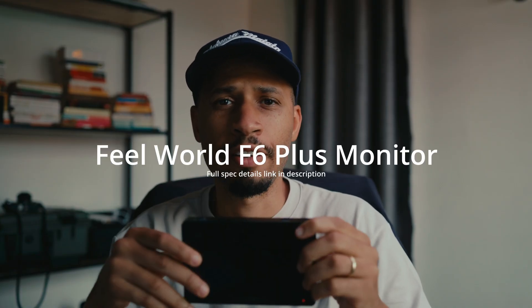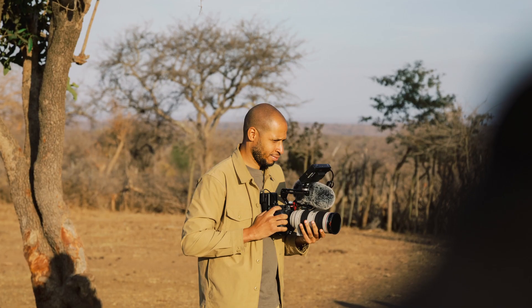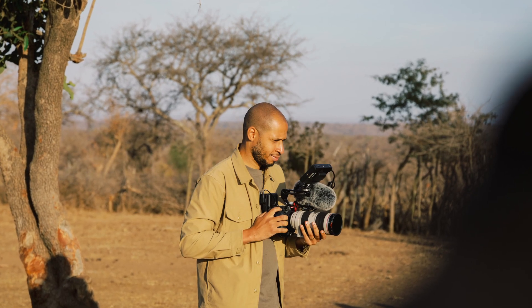This is my external monitor — the Fill World F6 Plus. I initially got this monitor because I didn't have a flip-out screen for the camera I was using, but now it has become one of my favorite tools to use when I'm out on my film productions. I wanted to do a video to share my thoughts on this particular monitor.